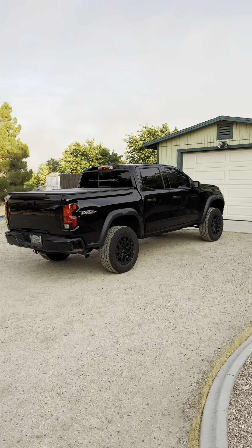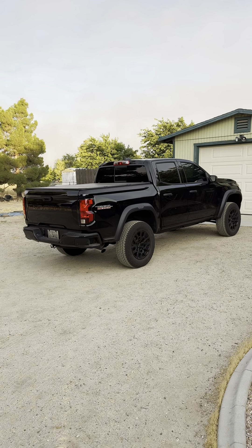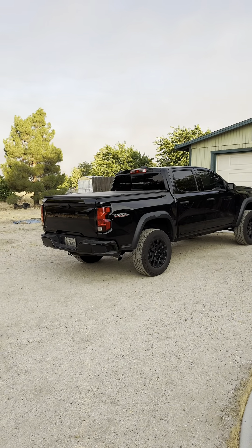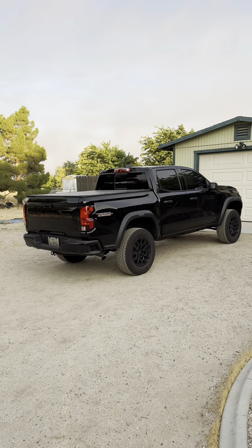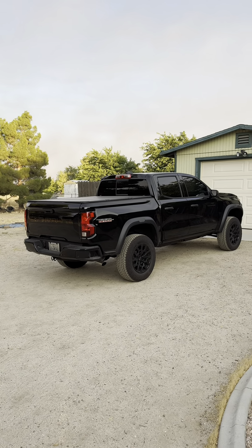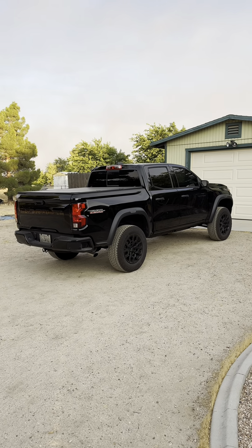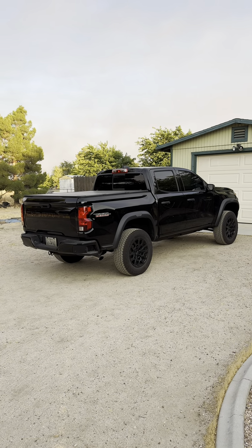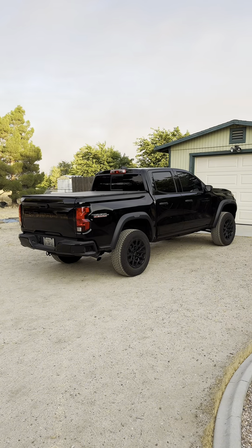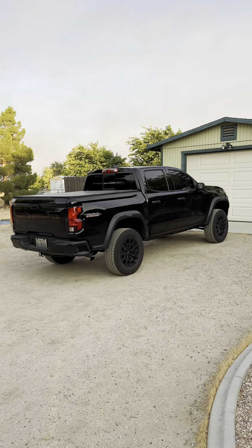Mostly why I did this was to level the truck out, but also to fit bigger tires on it. Without doing this kit I wouldn't be able to get the tire size that I wanted on here. So this is where it's at right now and I will be uploading when the tires come, wheels come, and every little mod that I do from here on out. That'll be it for today's video guys — thank you so much for the support and as always, see you guys next time.